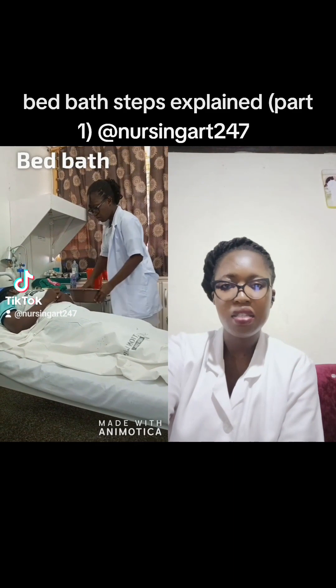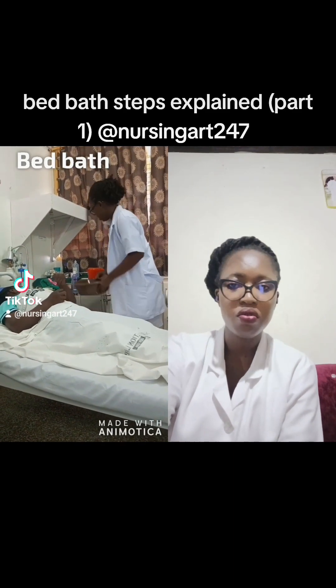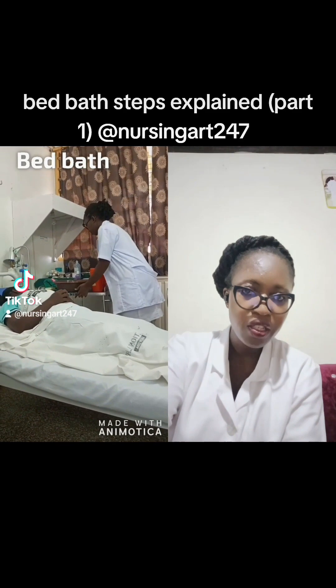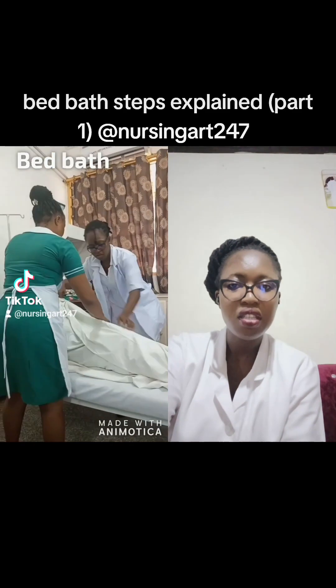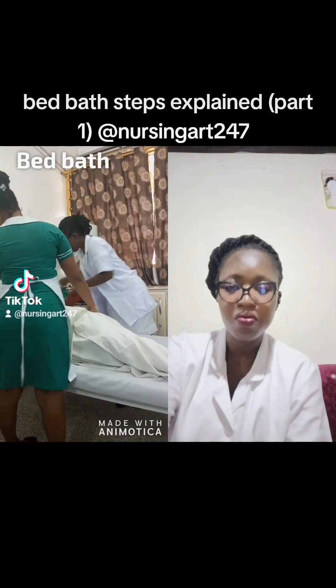Let me spell the items out. On the top shelf, you need two jugs of water — one cold, one hot. The patient tests the temperature to confirm it is appropriate. As you go on, I'll be mentioning the remaining items.